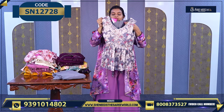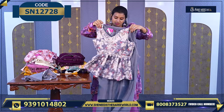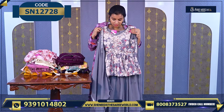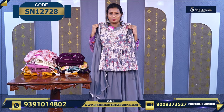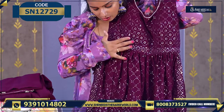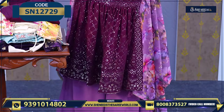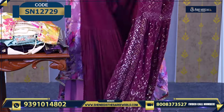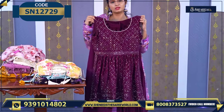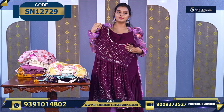This is one more model — a nice grey color, worth ₹1550. The bottom is very nice and the color combination is great, along with the dupatta. The price is ₹1550. And this is another beautiful sharara with a longer length. The design has sequence work, and the bottom is like a skirt style. Very, very beautiful. The price is ₹2080.